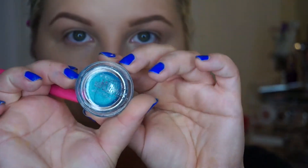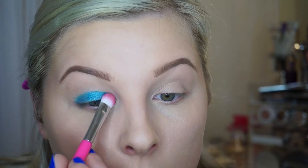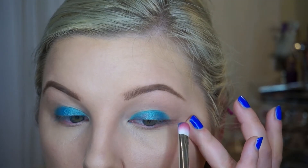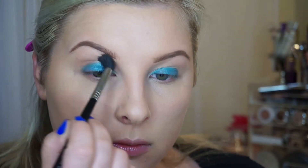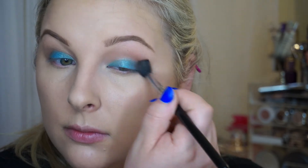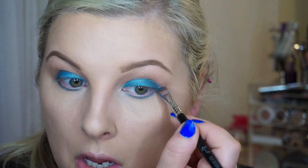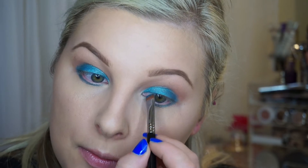For the base on our eyes, I am going to use this Maybelline Tattoo in the shade Tenacious Teal. When using colors like this, it's always best to set down a base so the colors are more vibrant. I accidentally forgot to do my transition shade, so I'm using this one by Pixi. And then I'm just going to put that tattoo down on my lower lash line so the shadows really adhere down there as well.